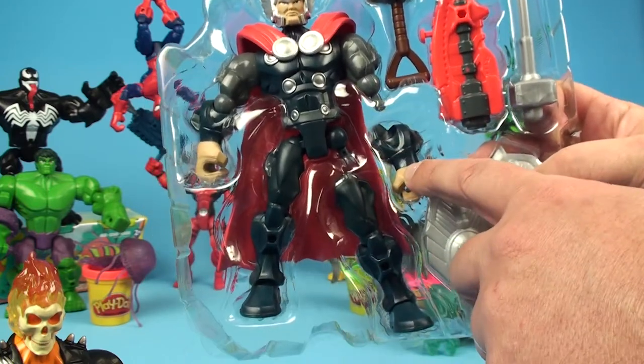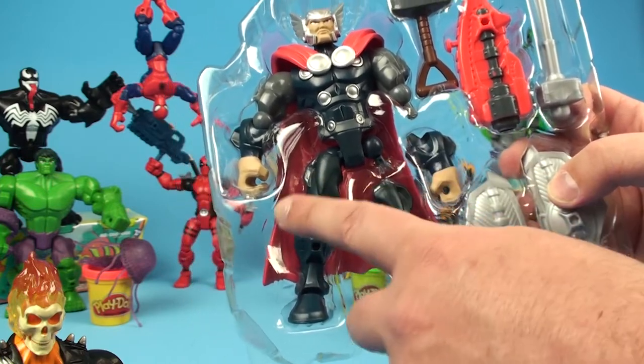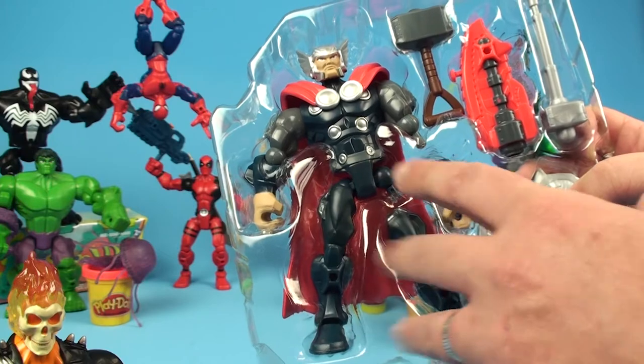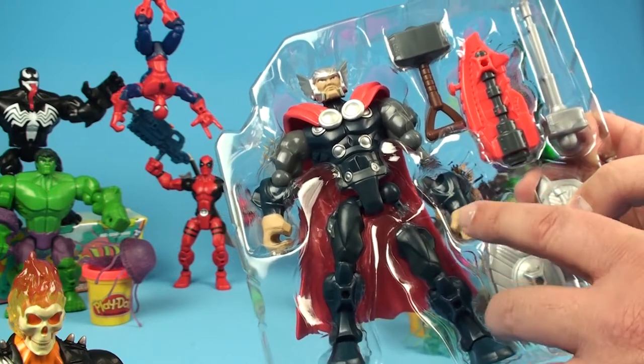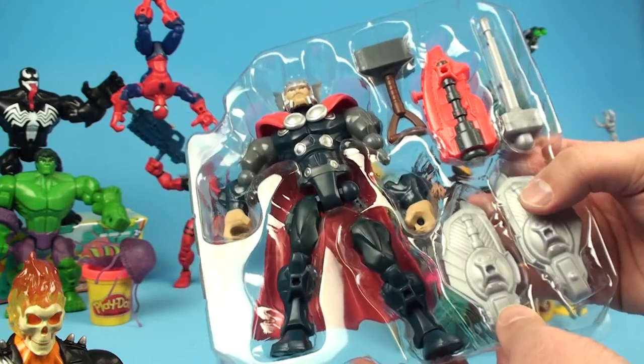This toy is not broken. The Marvel Super Hero Mashers are made to disassemble and to interchange with other characters, so you can create your own character, your own heroes. Very, very cool concept. We've been having a blast with them here on Unboxing Toys. Let's open this guy up and see what's inside.